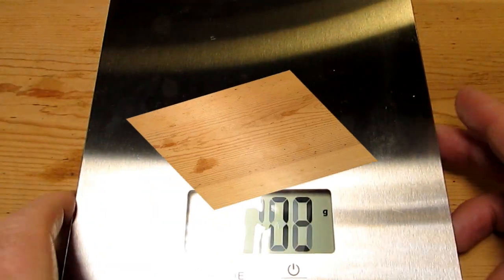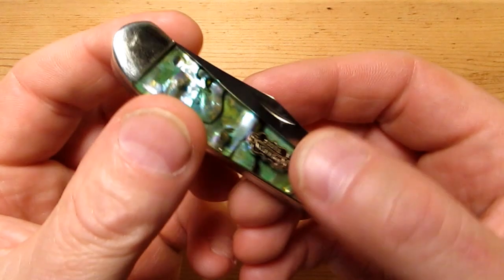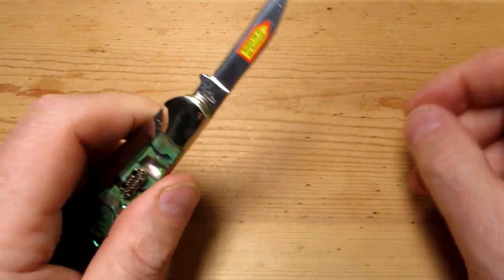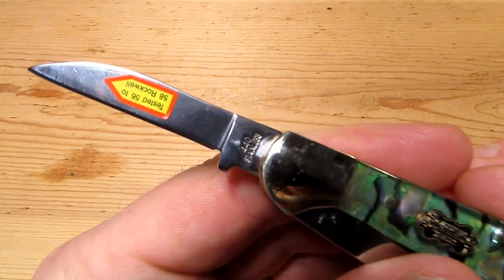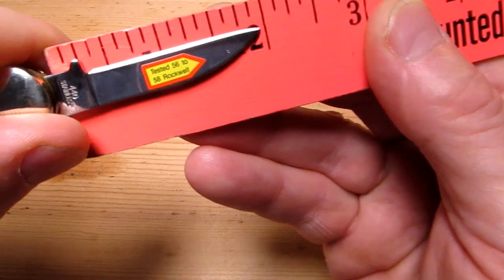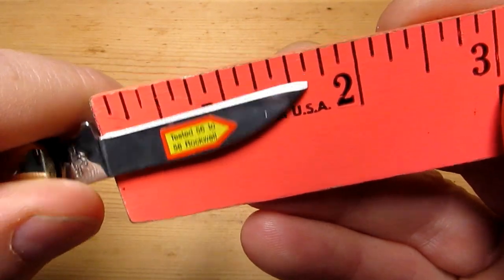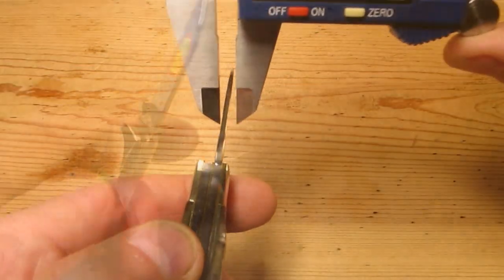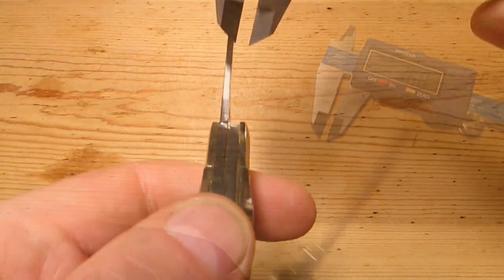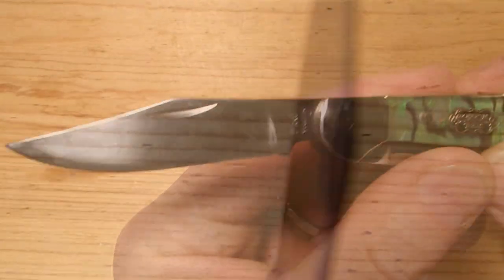One last look at it — beautiful little knife, really nice. The pen blade: total length just under two inches, actual cutting edge just over one and a half inches. Blade stock on the pen blade is about two and a half millimeters, and on the main blade the same — two and a half mil blade stock. I do like the look of that.